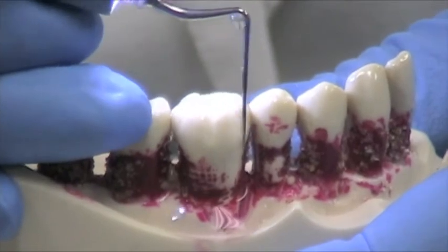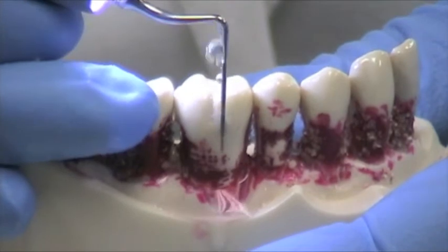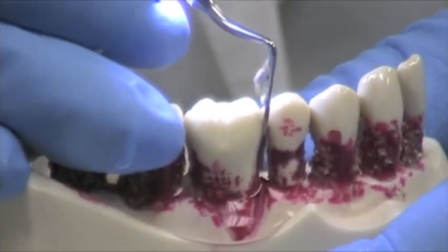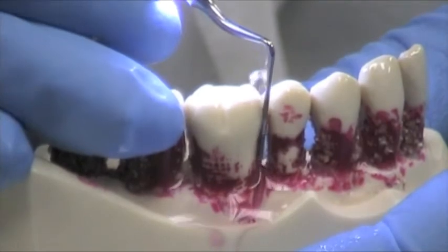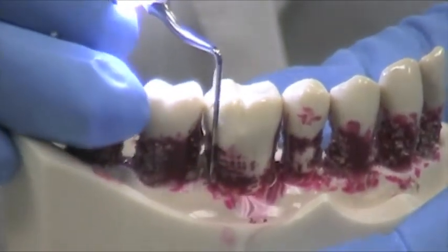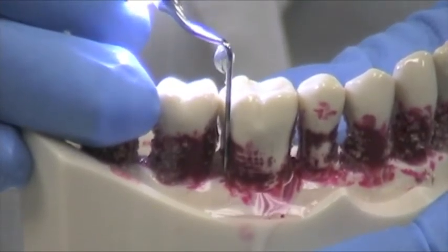You're really just doing biofilm disruption, not removing calculus. When I'm training hygienists and they say the calculus isn't coming off, I'll ask what tip they have — and often it's the wrong tip for that job. Drop by drop irrigation, running along slowly and methodically, going into the interproximal areas. The demarcations are helpful — if you have a 7mm pocket, you have a rough idea if you're getting down to the base. There are times when there are slivers of bone loss just the width of a periodontal probe. This tip is great for that — you just place it down in that pocket and don't even have to move it; just let the technology work for you.